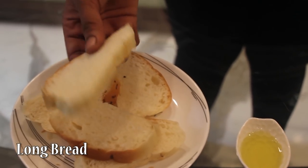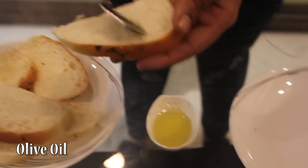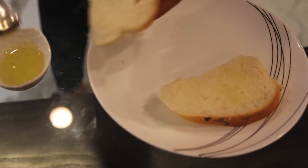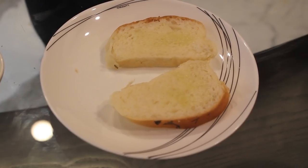Then we will apply some olive oil. We are doing this so that the base remains crispy. Keep it in the oven for 5 minutes on 160 degrees.